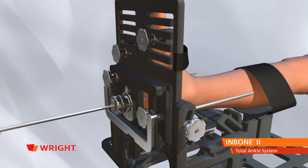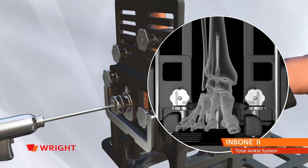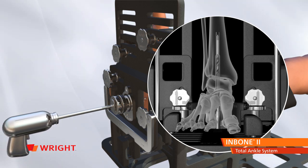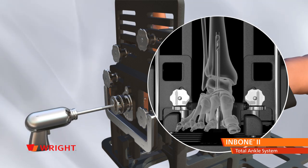Begin to slowly peck drill into the calcaneus. This should take at least three minutes if properly done. As you peck drill, periodically confirm under fluoro that the drill advancement is in line with the AP guide rods. Continue peck drilling past the cortical bone of the tibia and advance into the intramedullary canal approximately 6 to 9 centimeters. Leave the drill in place.